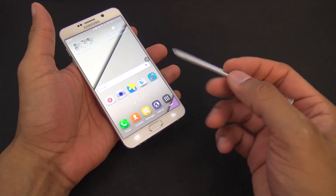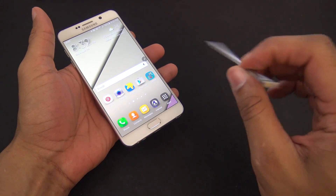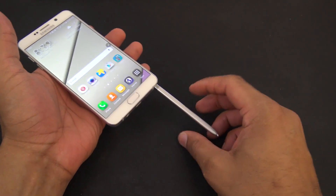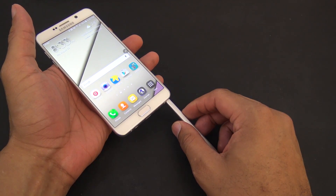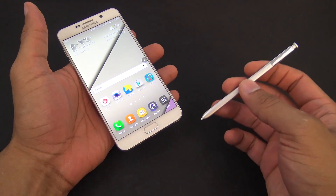You do your thing, all your writing, get all done with it, and then somehow you forget which end it goes in and you slip it in the wrong way without the tip going in first. If you push it in too far, you get it stuck and you can end up breaking the mechanism inside so it no longer recognizes when you slide out the S Pen.